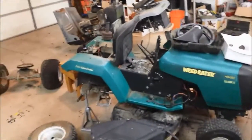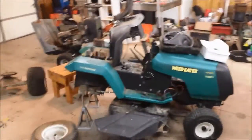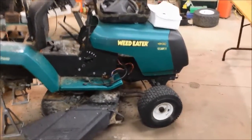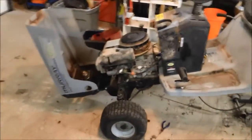Sorry for joining late. On Tuesday we found a really good deal — a weed eater with a 12.5 horsepower engine and a Murray with a 14 horsepower.